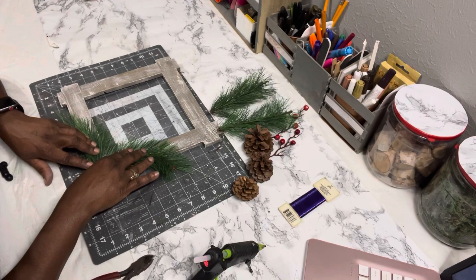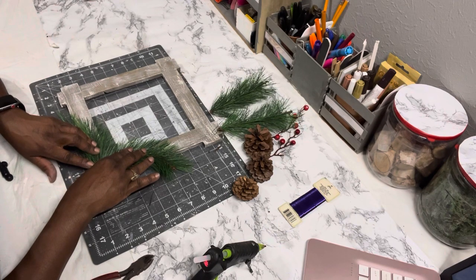I'm just holding it down until the glue sets. I had my hot glue on high, so it kind of melted the pine needles a little bit — that's why I'm holding it. I should have had my hot glue on the low setting, but I didn't.